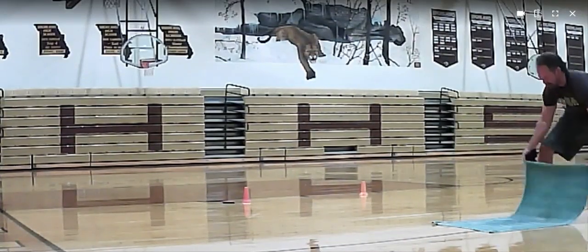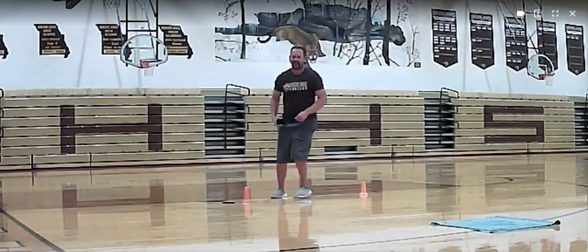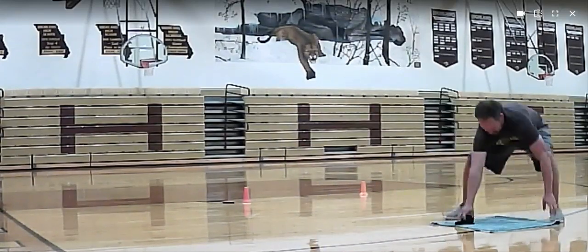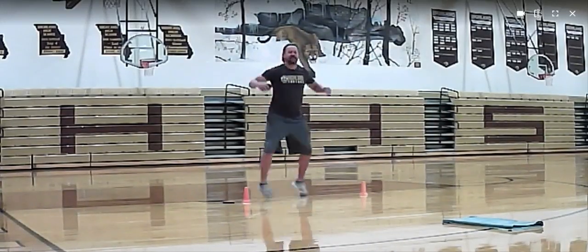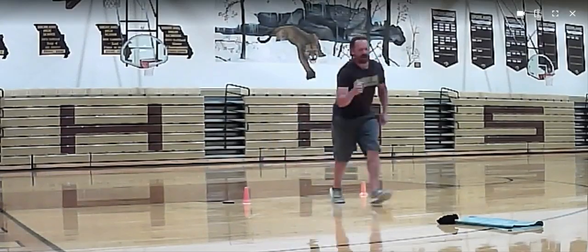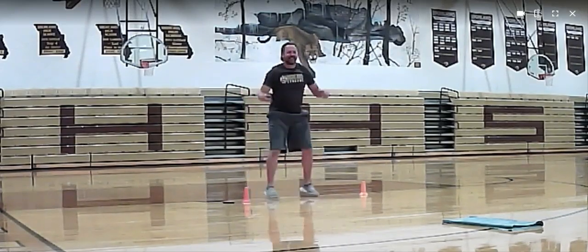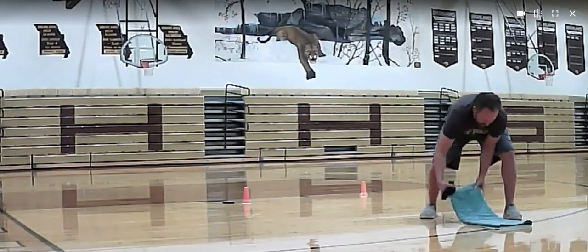I'm going to run up here and do one fold. Now I'm going to start that. I've got to do one squat jack, throw, land on it. Do another half fold. Come back, squat jack — come on! Do another fold.